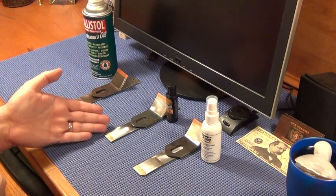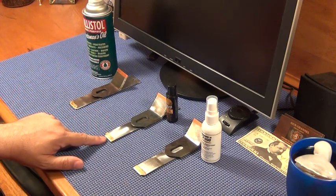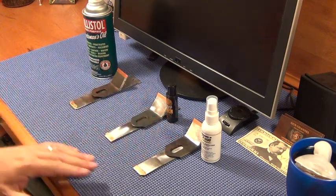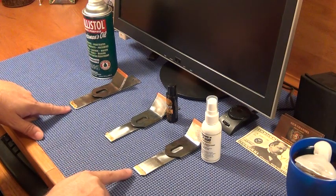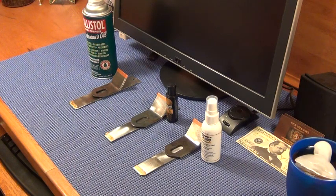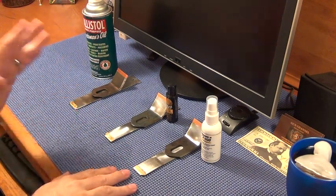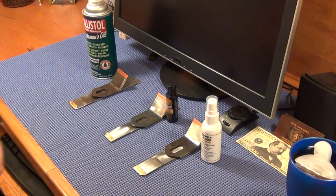The third week is when we started noticing the CLP starting to take the gold off — still no effect on the copper. Then this past week we saw Milcom and Ballistol start to take the gold off, but still no effect on the copper on either one. The only real surprise was how fast the CLP attacked the gold leaf.